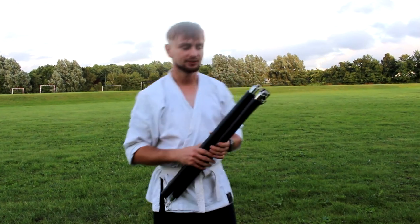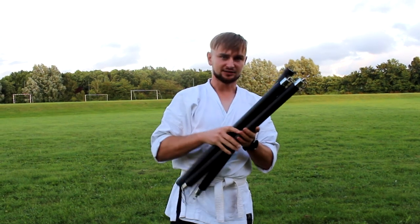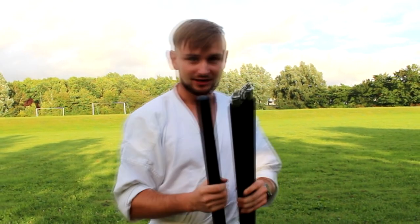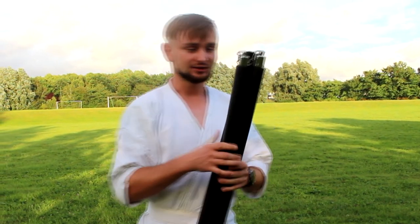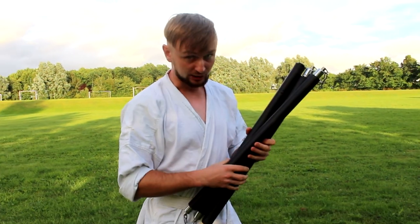Hello everyone and welcome to Monkeyfish channel. In today's video I'm going to try to use this weapon. It is a three-section staff. This weapon has many names but I'm going to call it the three-section staff. This weapon is not mine — I borrowed it just for this video. I am not a master with it and I'm going to try it for the first time in my life in sparring, so wish me luck.